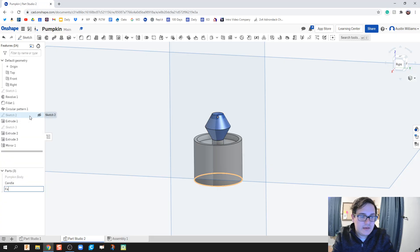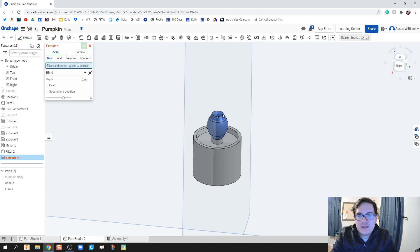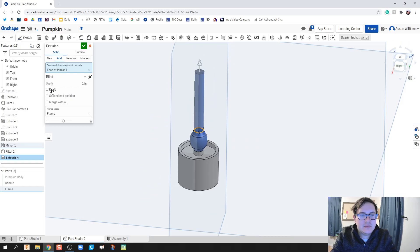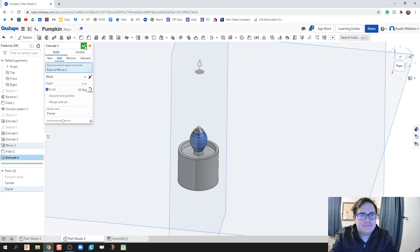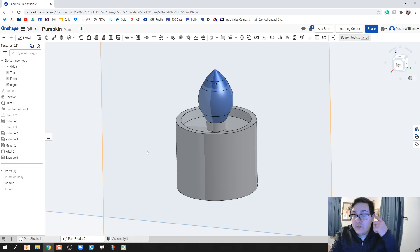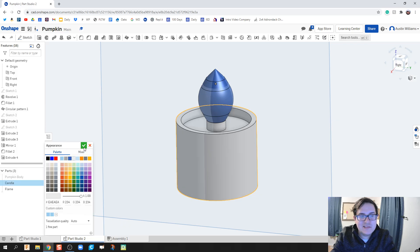Part two is going to be our candle and part three is going to be our flame. Let's go ahead and fillet this edge right here — it rounds off the flame and looks really nice. I'm going to extrude one last time on the top part of the flame, very small, and give it a draft of 45 degrees inwards. Now we can start editing our candle appearance — most of it's going to be white because it's a white candle.